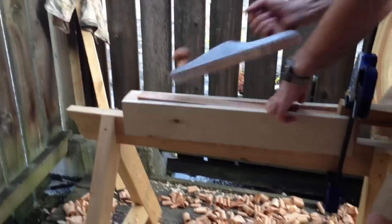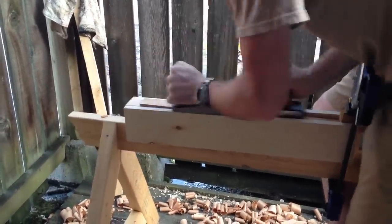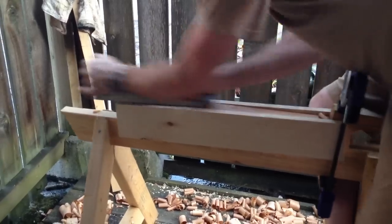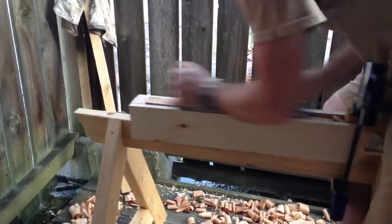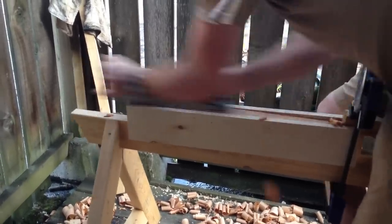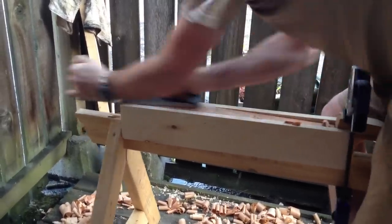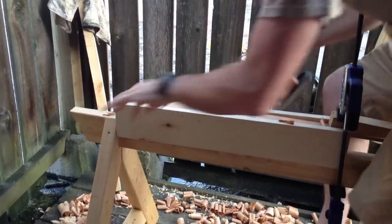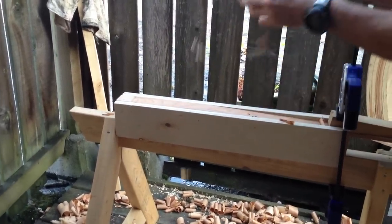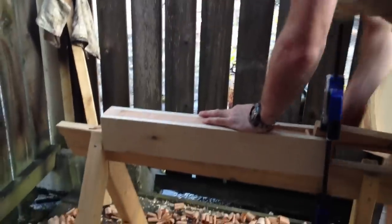Then just a bit of hand plane. This is a beveled-up smooth plane — very low angle, and it's good for this. The blade only comes out that far, so the two sides of this will run on the plywood, so as soon as it stops taking wood off, you're done.